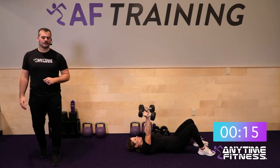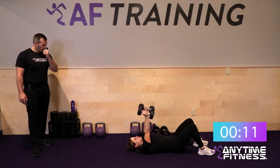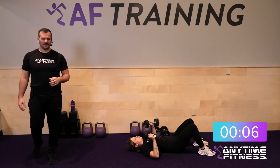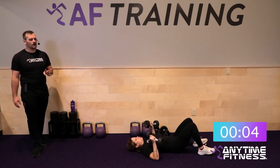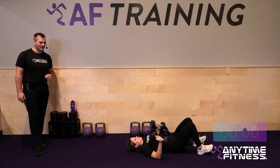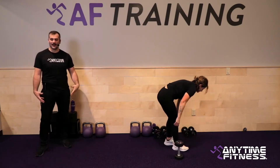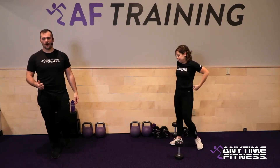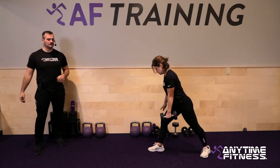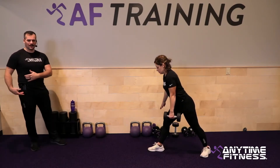Keep getting those good pushes, keep pushing with power. Five, four, three, two, one — rest. Two-point row coming up. Remember: two points of contact are your two feet. Don't support that front leg, and use your core as you row. We'll switch at the halfway point.